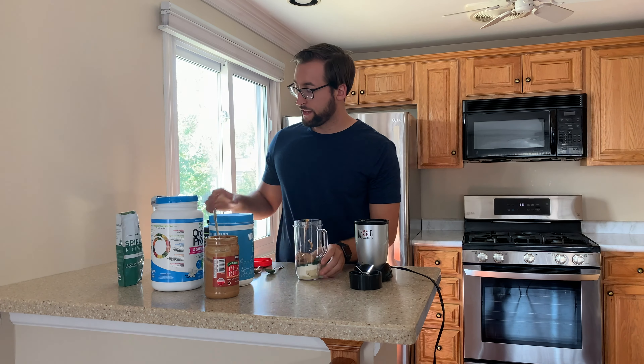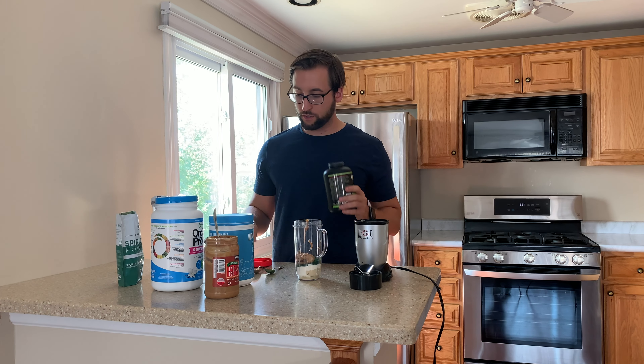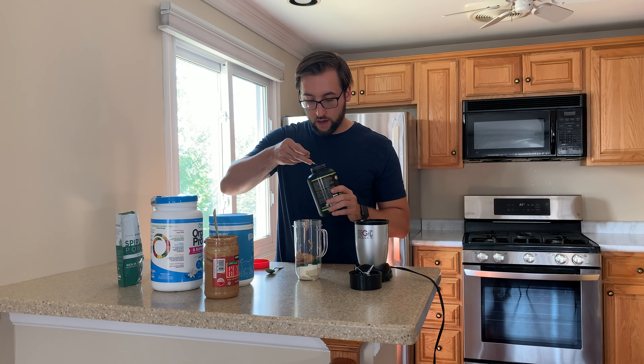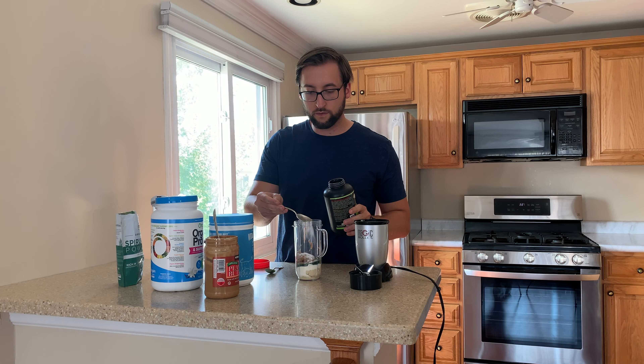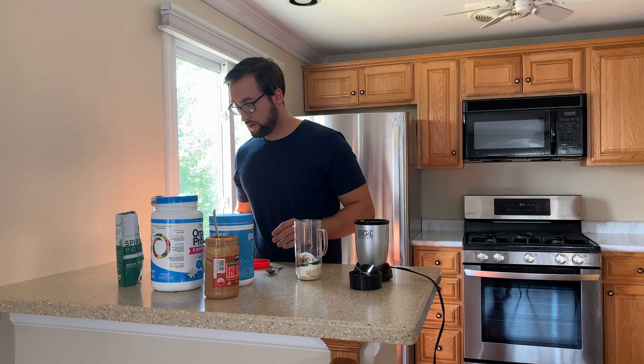All right, that is in our shake. Then we're going to put in some creatine, because after a workout you want to make sure you put creatine in — it will help you recover a little bit faster, help you build a little bit more muscle. It's one of the most studied supplements you can take, so it's very proven to help. And then finally we have some water.